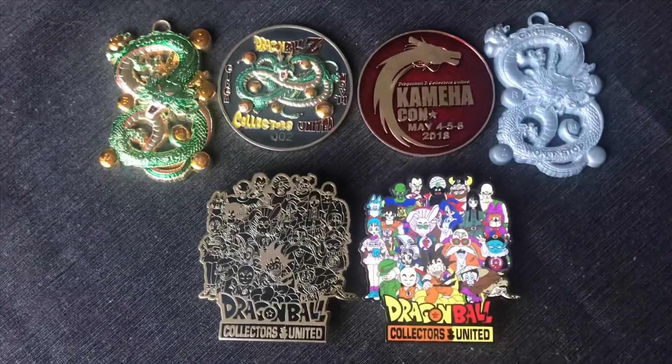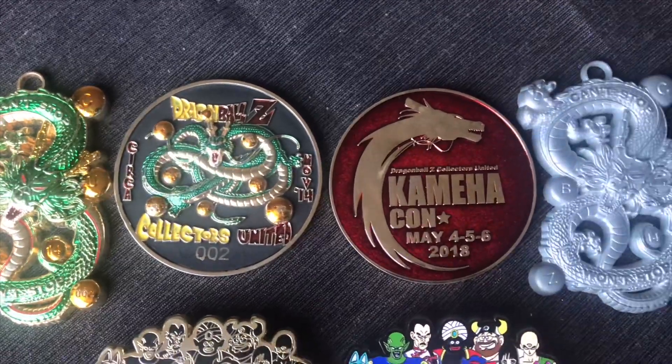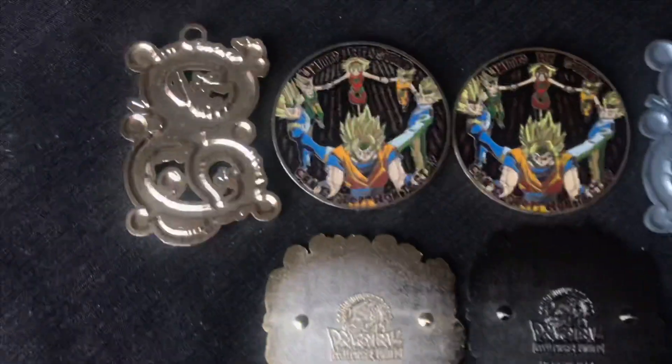standing at three inches tall, back stamped with their official logo and laser engraved numbers, it is accompanied by a certificate of authenticity where you may display it within or without.